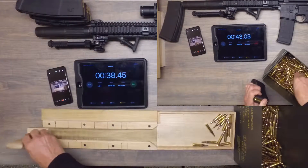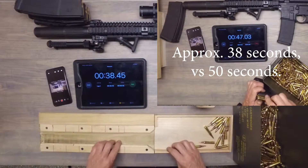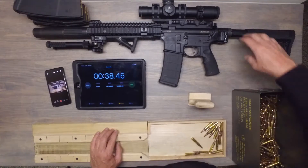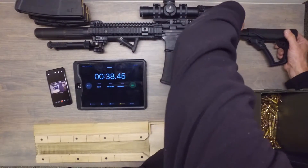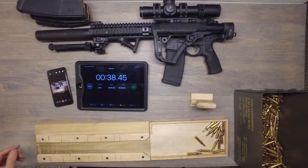The optic is a Trijicon 1-to-8 by 28 with the green reticle. Geissele SSA trigger. Tactical folding stock adapter. Atlas bipod. There we go — it's cute when it's all folded up.